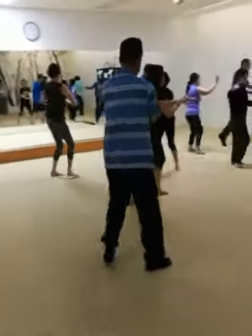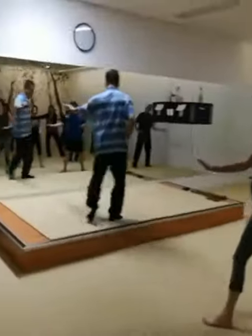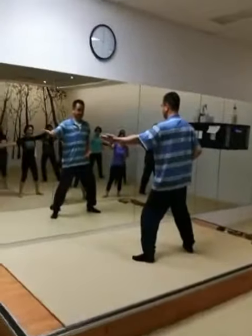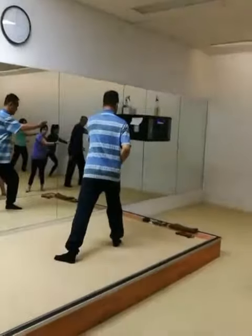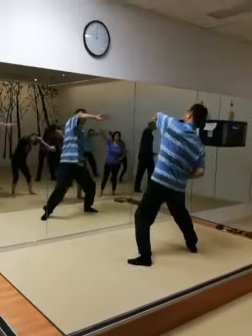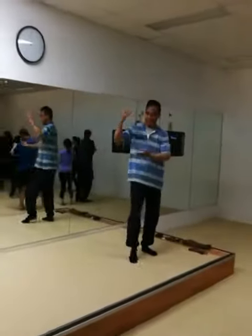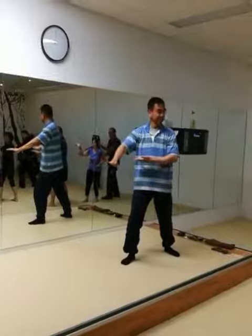Then step back, step back, and put it there. Come here. Move back. Step. Put it there. Step back.